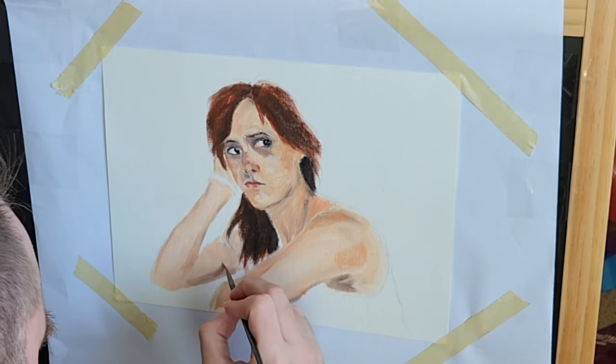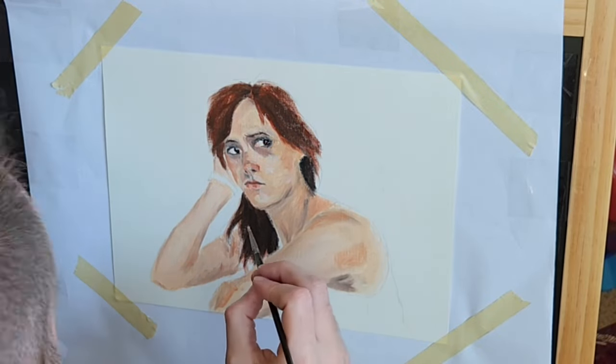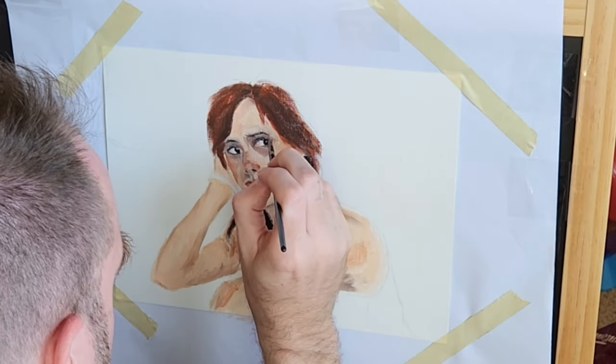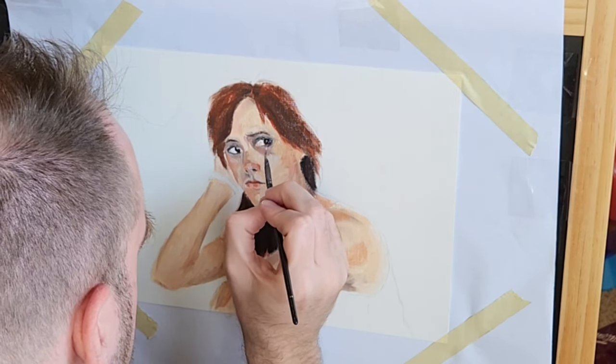I think I could stand to improve on the eyes. They were okay, but getting the fine details requires a steady hand and sometimes my hand is not as steady as I hope. So I think I could definitely get better there.